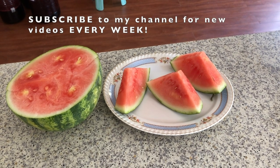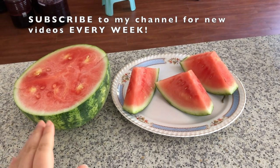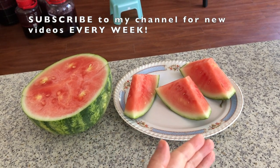Hi everyone, it's Becky here. So this afternoon we're having some watermelons for snacks. I'm going to sketch this half watermelon and some sliced ones on the plate.